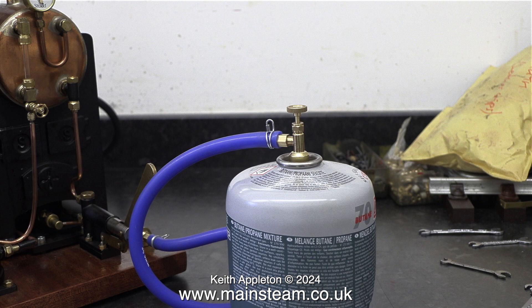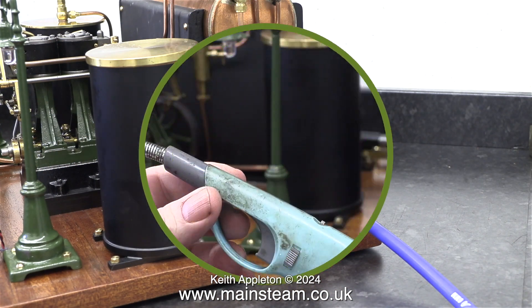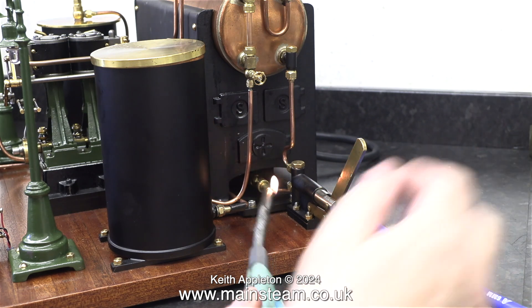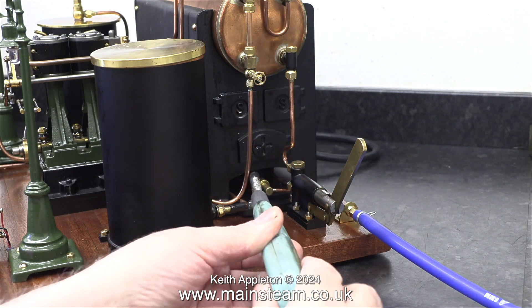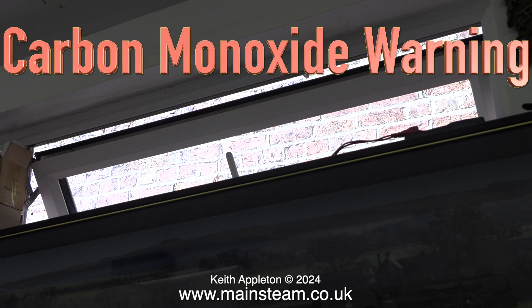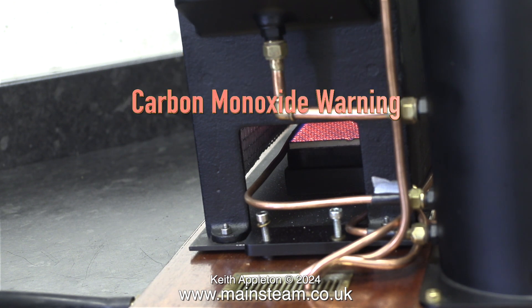Lighting the fire. Here I'm using a small blowtorch and I don't recommend this. I normally use one of these because you can press the trigger and introduce the flame directly to the burner before you open the gas tap. The explosion is considerably less than doing it the other way. And while on the subject of opening things, it's very important to at least open the window. Never run a steam plant indoors unless it's extremely well ventilated.